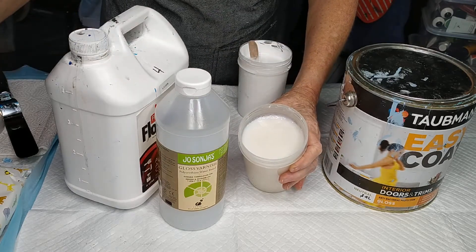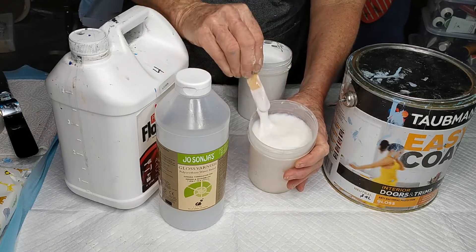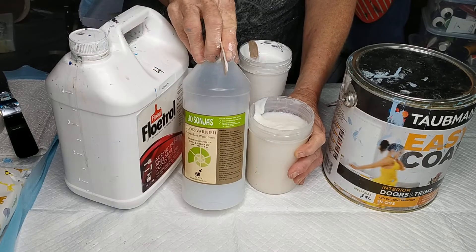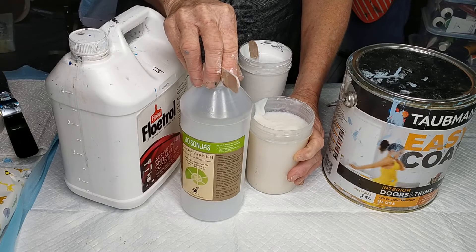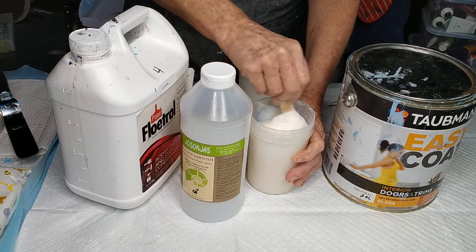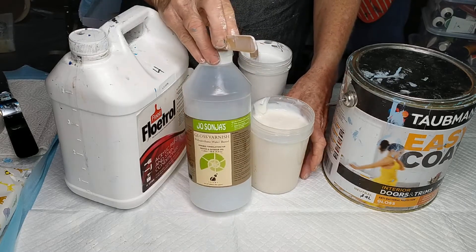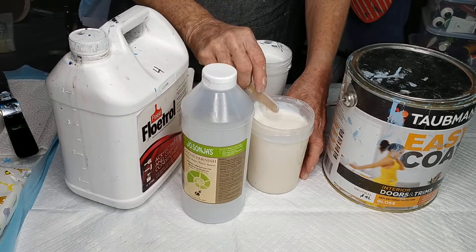It's quite thick and we make that up into a pour medium — usually about four parts to one part of your gloss varnish — and we use that to mix our tube paints and pigments with. Of course with pigments you need to disperse them first. A good way of dispersing or wetting them is to just use the josa on your gloss on top, stir it up until it's a paste, and then add your homemade pour medium.